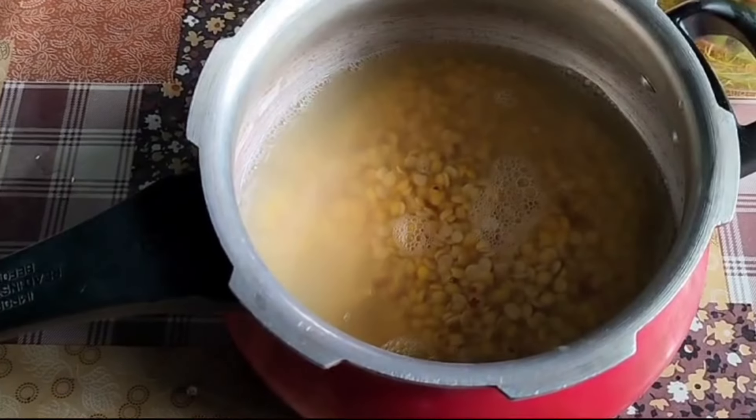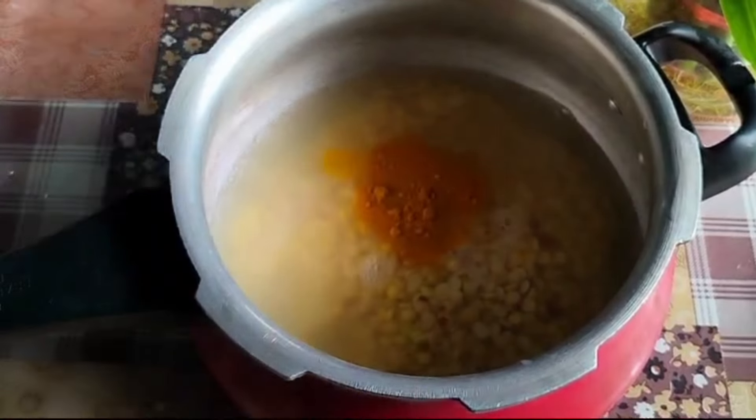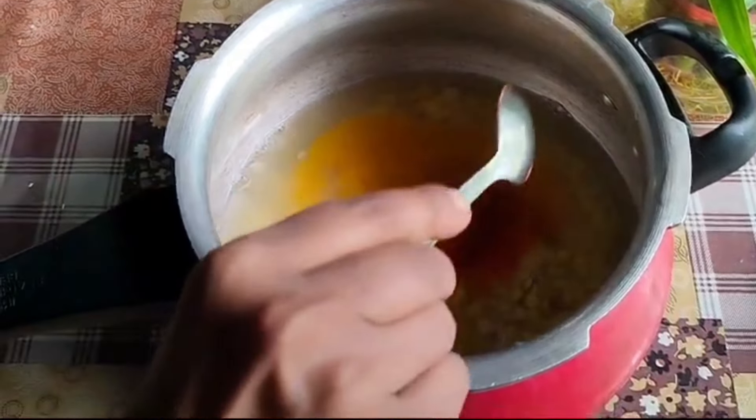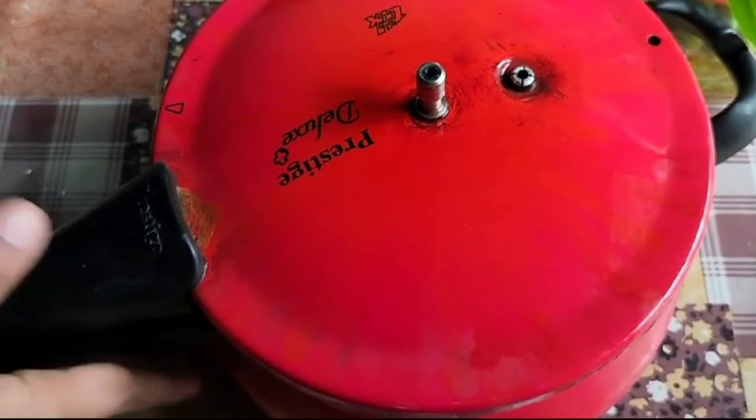I will cook it in a bowl. 1 cup of water.